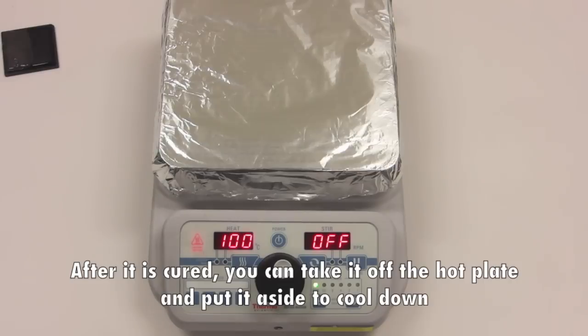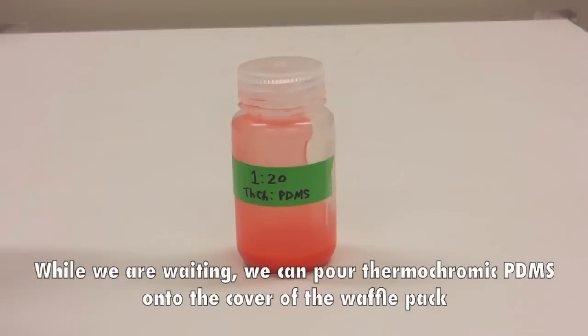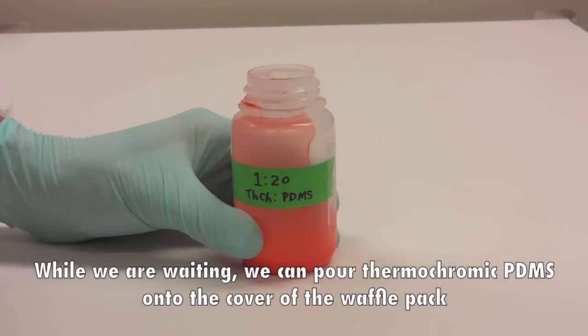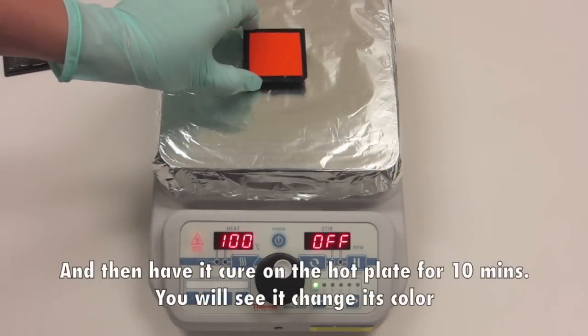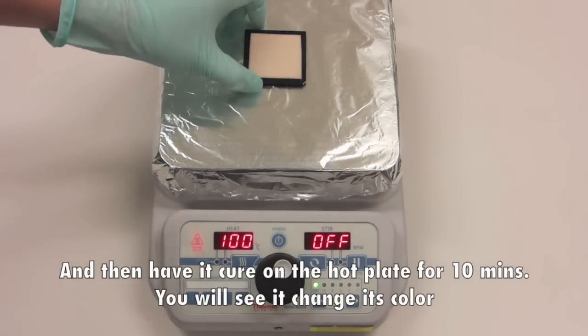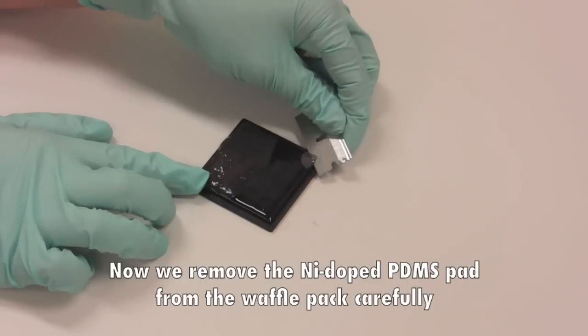While we are waiting, we can pour thermochromic PDMS onto the cover of a waffle pack and then have it cure on the hot plate for 10 minutes. You will see it change its color.